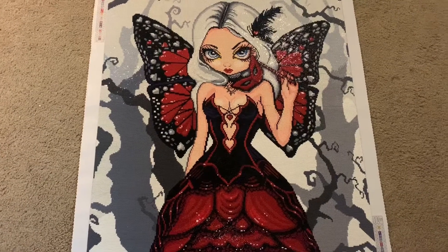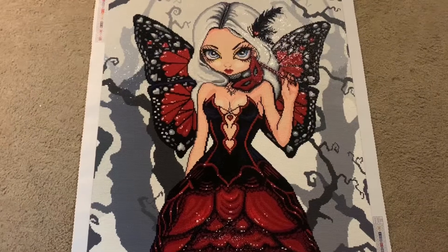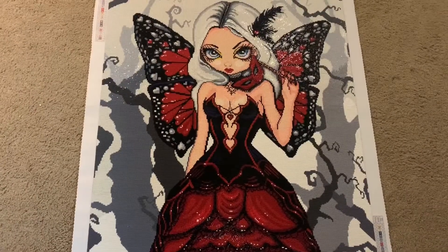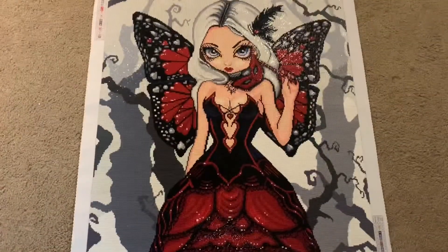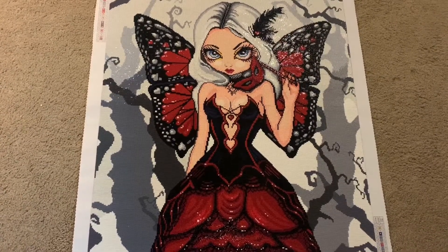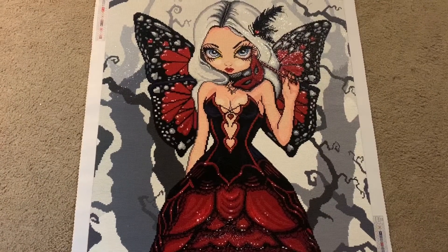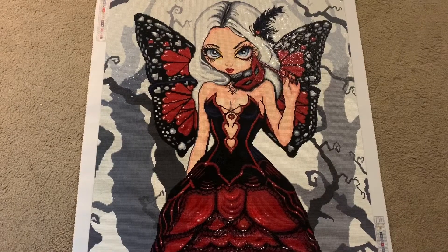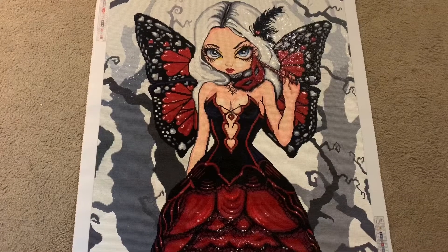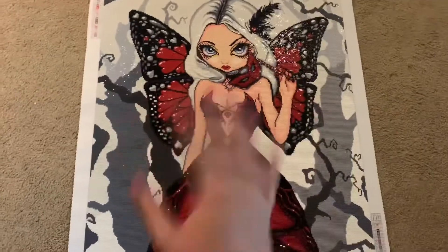I hope you all enjoyed this video. I kind of feel like this was all over the place today — I'm having a weird anxiety day, so I apologize. If you enjoyed it, please leave a like, and leave a comment telling me what you think about this painting or if it's something you could see yourself getting in the future. I hope you all have a wonderful day, afternoon, or night, and I hope you continue to spread positivity and creativity in your everyday lives. I'll see you in my next video, bye!